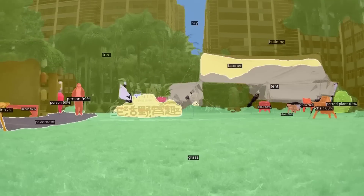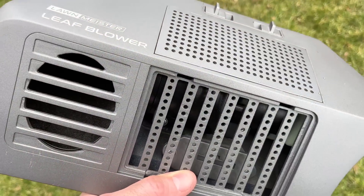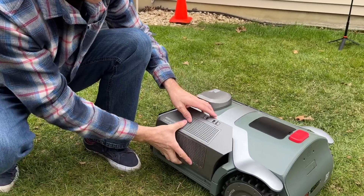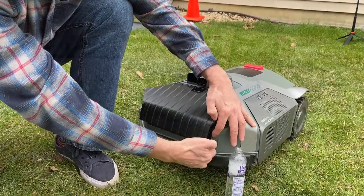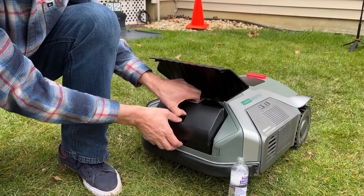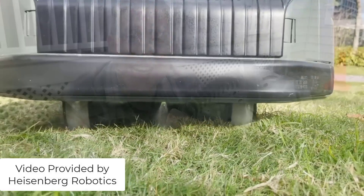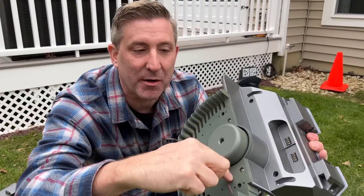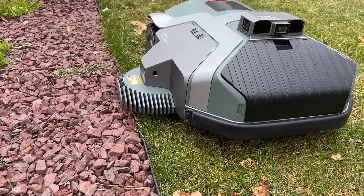The attachments for the Lawn Meister also utilize that AI. For leaf blowing, if there's a pile of leaves, the AI input from the camera can drive the Lawn Meister to that area and work on those leaves. If it sees a dead spot on your lawn and you need fertilizer applied, it will apply it to that area. And for edging, it needs that AI so it can see the edge of the lawn precisely, because edging requires exact precision.